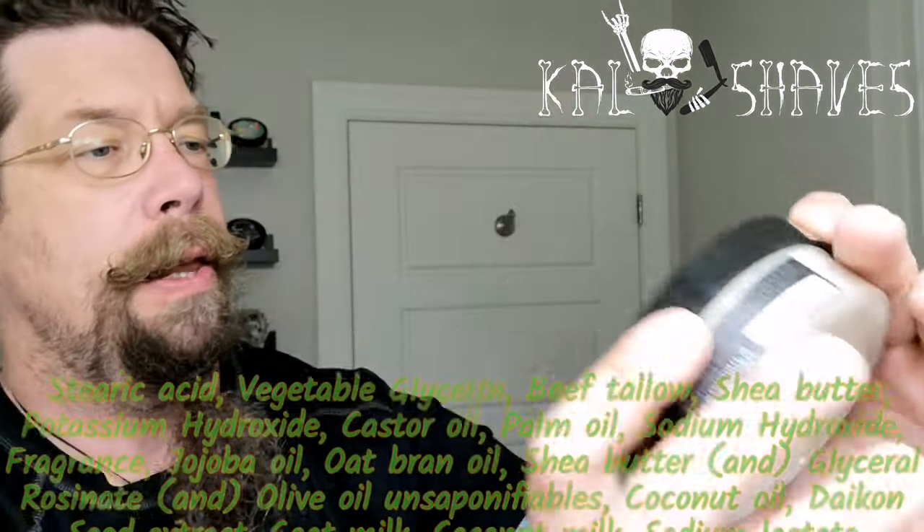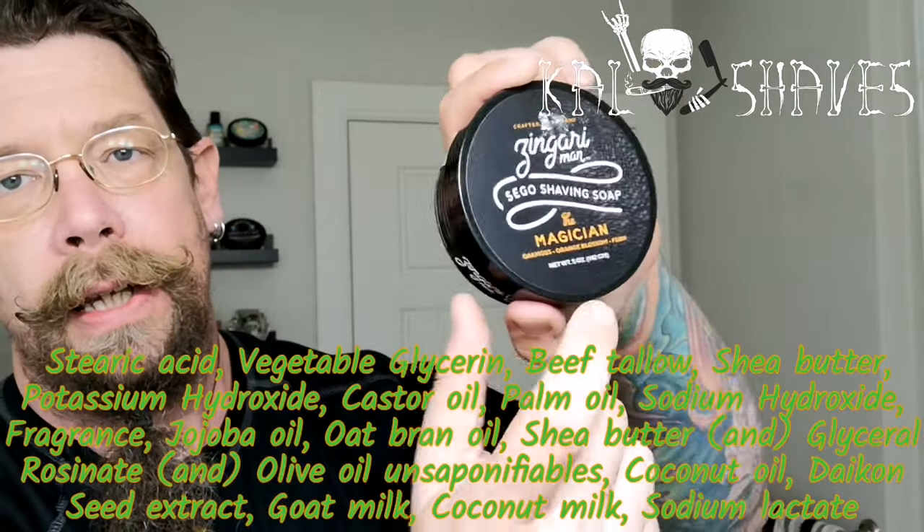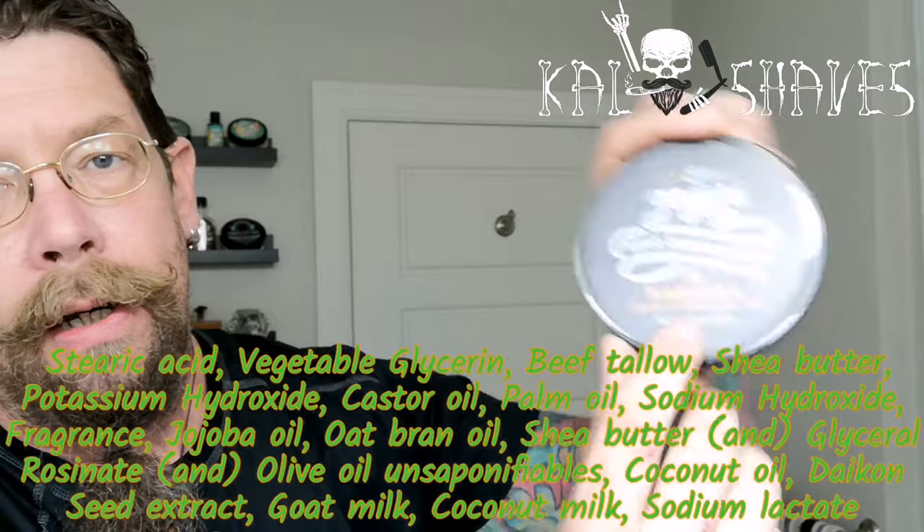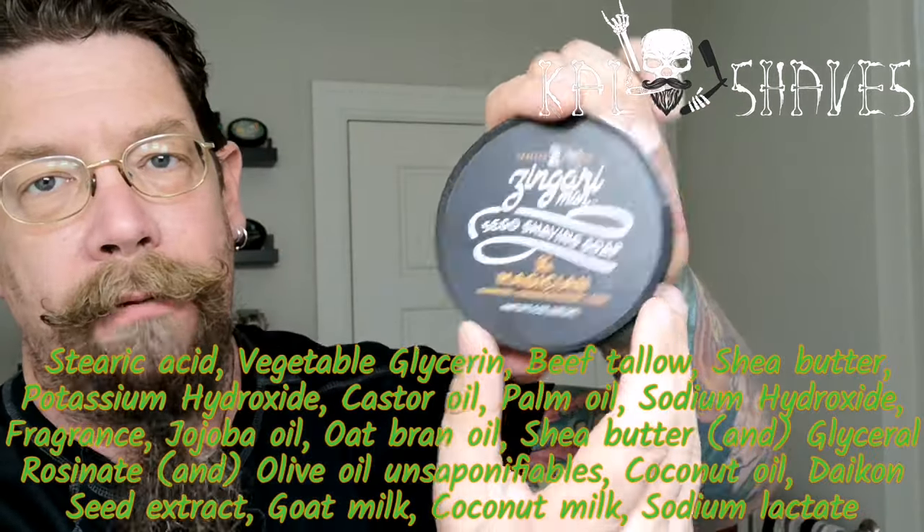Anyway guys, it's been a while since I've done a video — it's been busy, it's been hectic. Florida, yadda yadda yadda. So today we're coming at you with Zingari Man. This is the Sego Formula, this is Heather's Tallow Base. Magician, Oak Moss, Orange Blossom and Fern. Haven't even used it yet. Great scent on this, love it. My buddy Jason Bryan, Distorted Edge, sent me a sample.